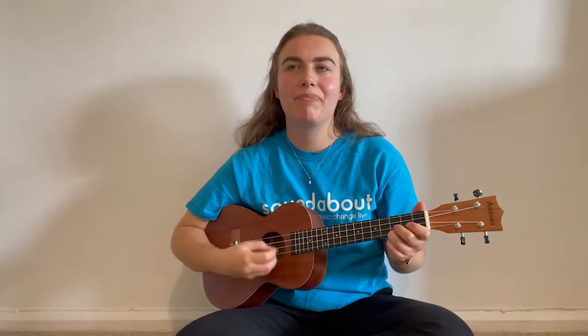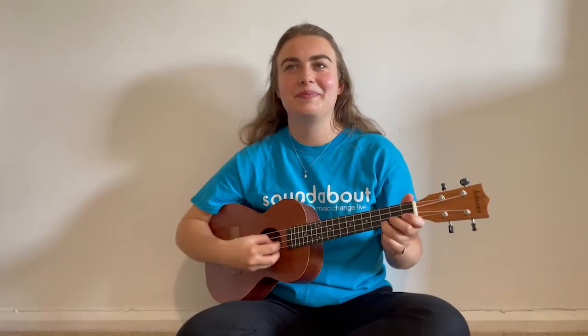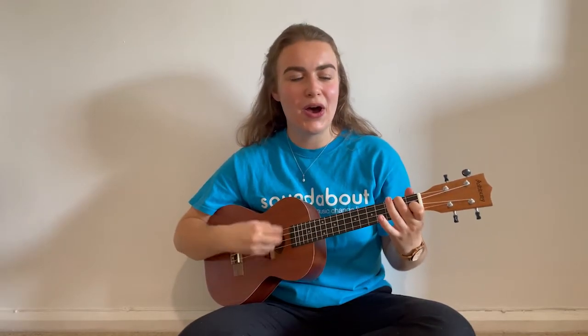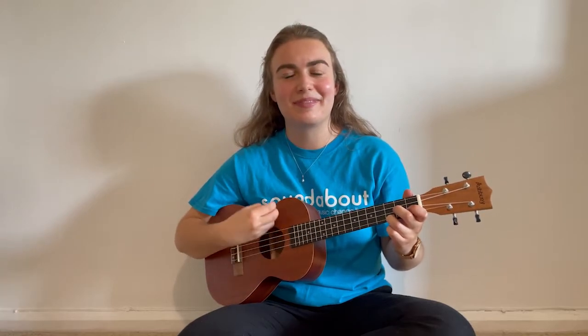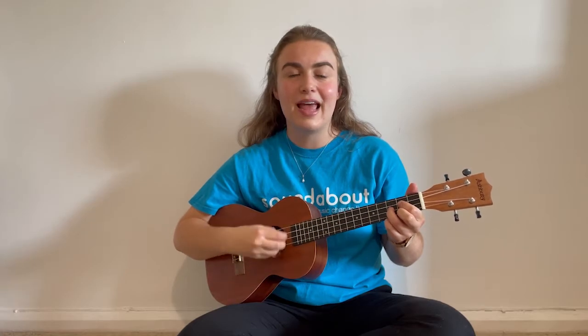So we are going to sing it once more. Join in with the words if you want to, or the signing, or you can go 'ooh', or join in how you want to — even with your sound makers if you've got them there with you. It's time to go to bed. It's time to go to sleep. You need to get into your pyjamas and brush your teeth. And then you'll read a book or sing a song. And then you'll go to sleep.